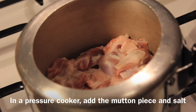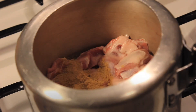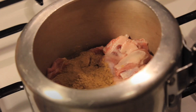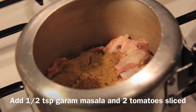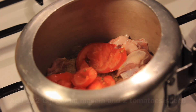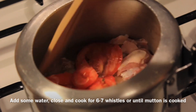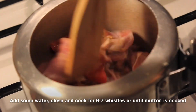In a cooker, add the mutton pieces and some salt. To this, add half a teaspoon of turmeric powder, three teaspoons of coriander powder, half a teaspoon of garam masala, and two sliced tomatoes. Add some water, mix well, close the cooker, and cook for six to seven whistles or until the mutton is well done.